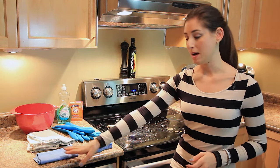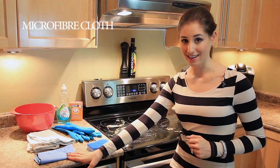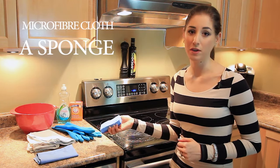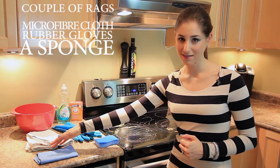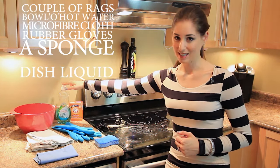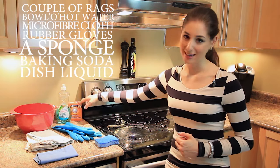So here's what we'll need: a microfiber cloth, which we'll use at the end; a sponge — I'm only going to be using the soft side; some rubber gloves because we're dealing with hot water; a couple of rags; a bowl for the hot water; some dishwashing liquid; and some baking soda.